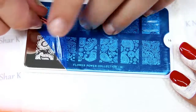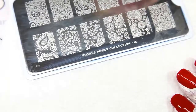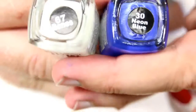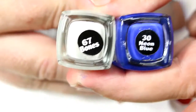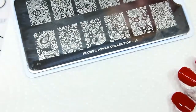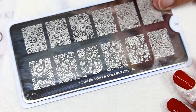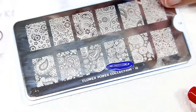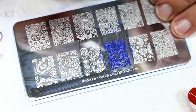We're going to be using our MDU stamping polish — this is number 67, bones, and number 30, neon blue. We'll be starting with the blue, stamping this design right here, the one right above the collection, and we'll be using our clear little red pudgy stamper.